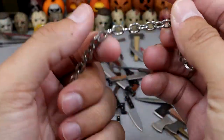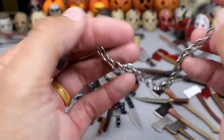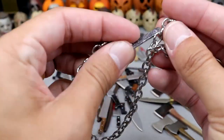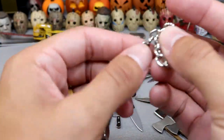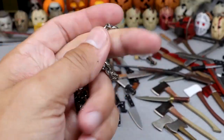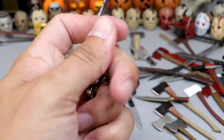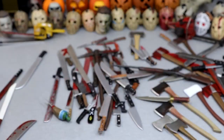Now this one's really cool — we have an actual chain. I think this came with Part 6 Jason, and it's supposed to go around his neck so you can sink the figure. It's a very good weapon — it's like a chain knife almost. Next up is another machete with some blood on it — a nice blood-soaked machete.